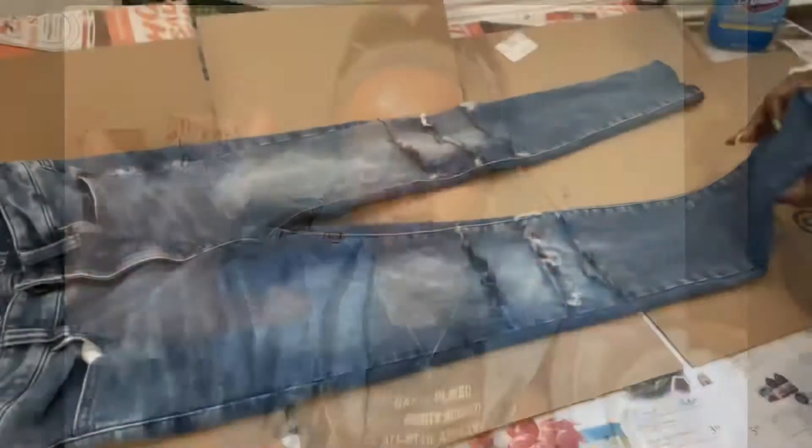As you've seen in my title, today we are doing some custom one-leg bleach jeans. All the shop info is going down in my description below — let's get into this video.